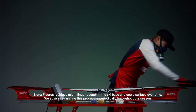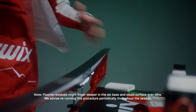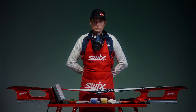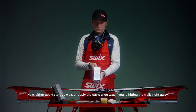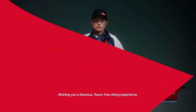Your skis are now free of fluoros. Note: fluoro residues might linger deeper in the ski base and could surface over time. We advise re-running this procedure periodically throughout the season. Now, either apply Storage Wax or apply the day's Glide Wax if you're hitting the trails right away. Wishing you a fabulous, fluoro-free skiing experience.